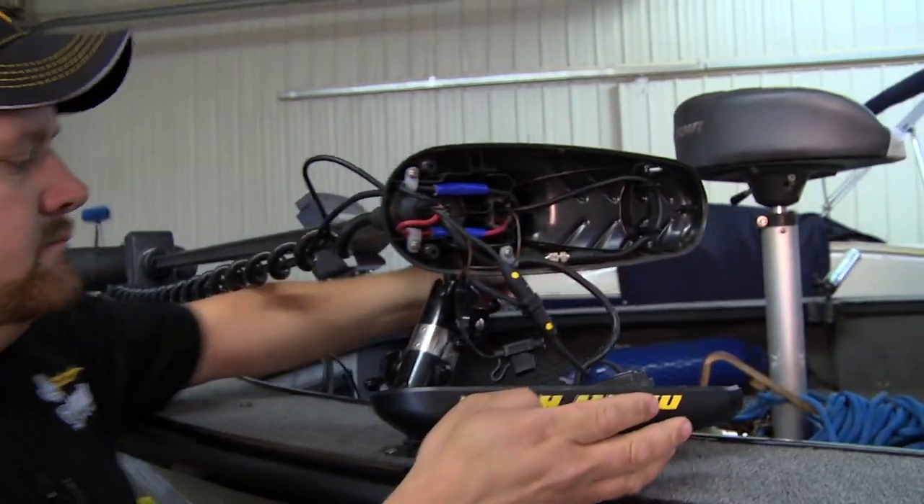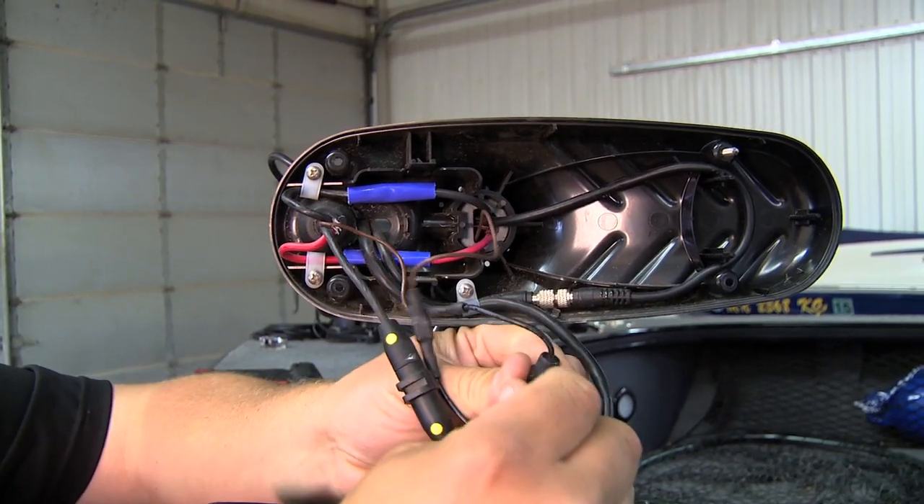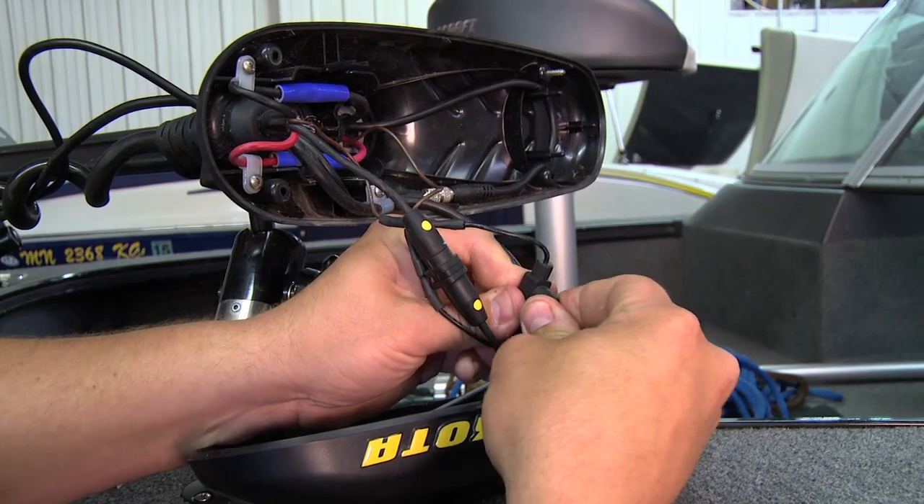Another thing to look for is that all of the new Minkota trolling motors will come with a ground strap that's already pre-installed in the trolling motor. There's also a fuse right up here in the top of the head that will sometimes blow, and that's one thing you want to make sure is good, or you will have interference.